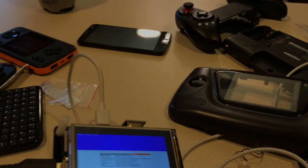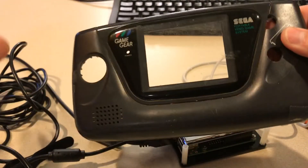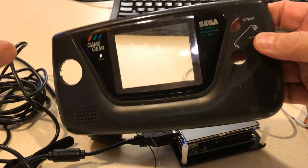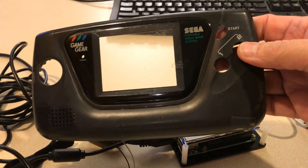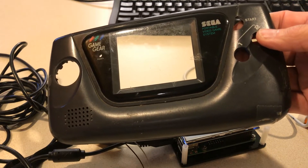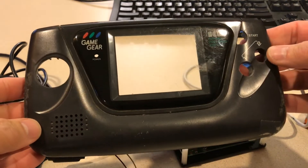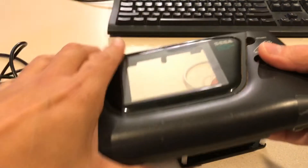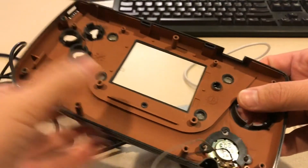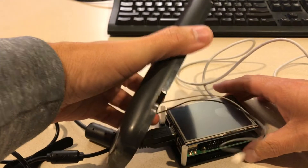Just so everyone knows, this was a cap replacement I tried doing and it failed miserably. I've done about five of them successfully. This one just didn't go well — everything looked like it went well, it just wouldn't power on and stuff like that. So I saved the shell and donated the parts to somebody who thought maybe they could get it going. I didn't destroy a good working Game Gear to do this.